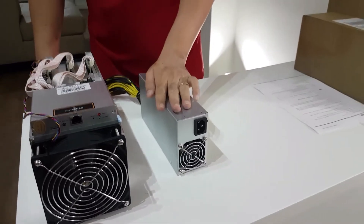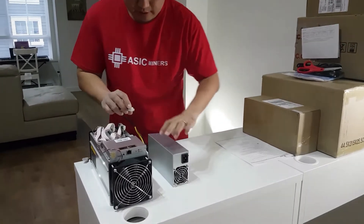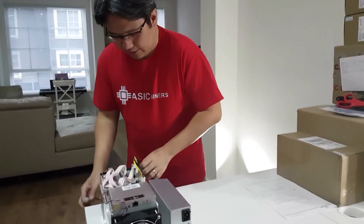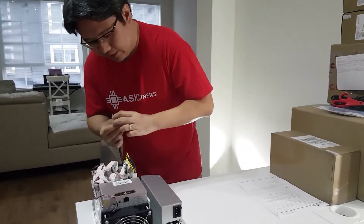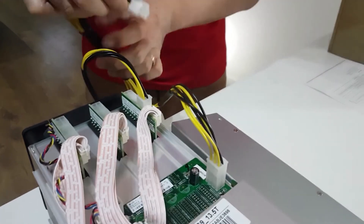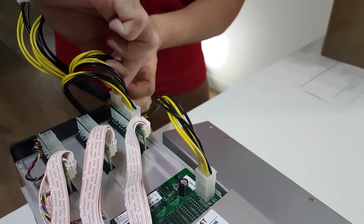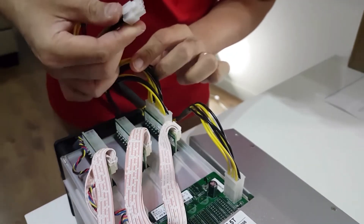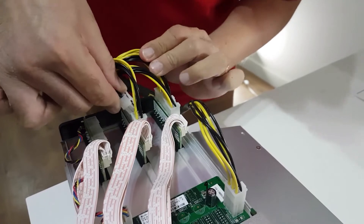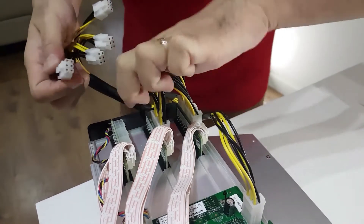Now I'm going to show you how to plug the power supply into the miner. First, plug in the control board connector — it just snaps together until it clicks. Then you can plug in everything else. There are a total of nine plugs for the hashing boards in the back and one for the controller board.